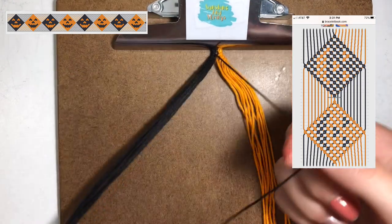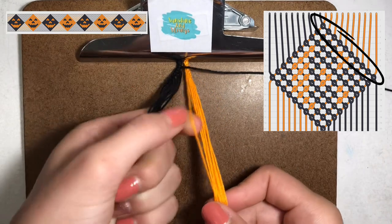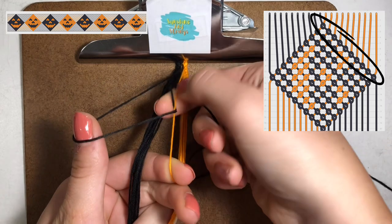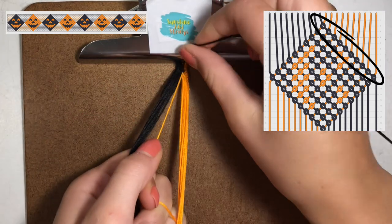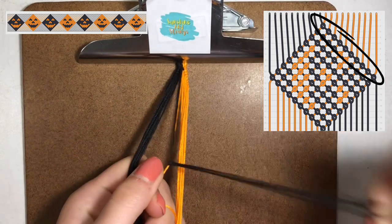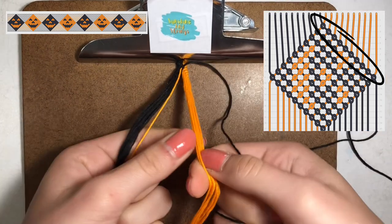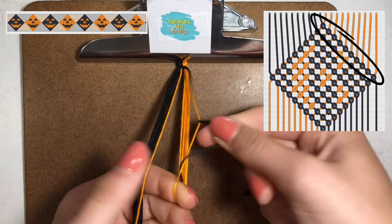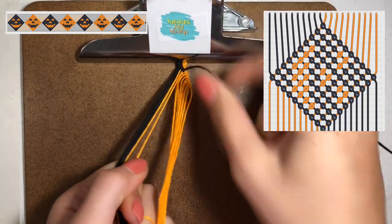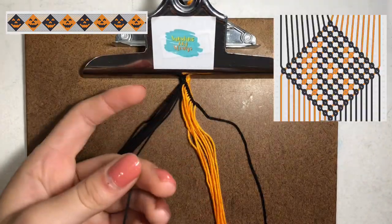Now we're going to start on our first black jack-o-lantern. Take your first black string and make forward knots on this orange string — make a four and pull it through and up. Pull the string through and pull it tight up to the top. The pattern shows you're going to make one row of forward knots all the way along the orange strings. That's the first row.